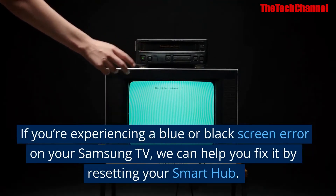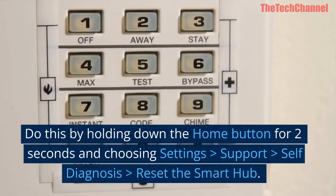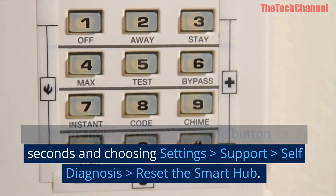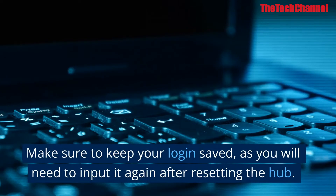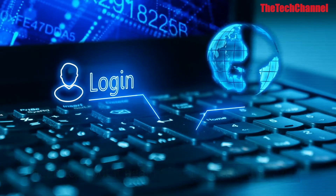If you're experiencing a blue or black screen error on your Samsung TV, fix it by resetting your Smart Hub. Do this by holding down the Home button for two seconds and choosing Settings > Support > Self-Diagnosis > Reset the Smart Hub. Make sure to keep your login saved, as you will need to input it again after resetting the hub.